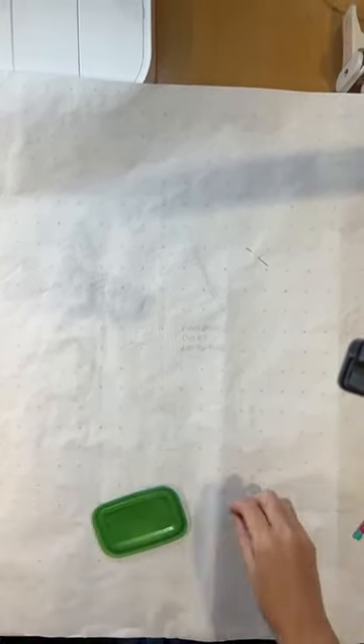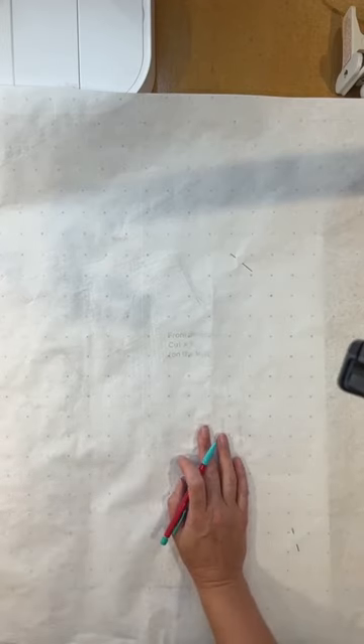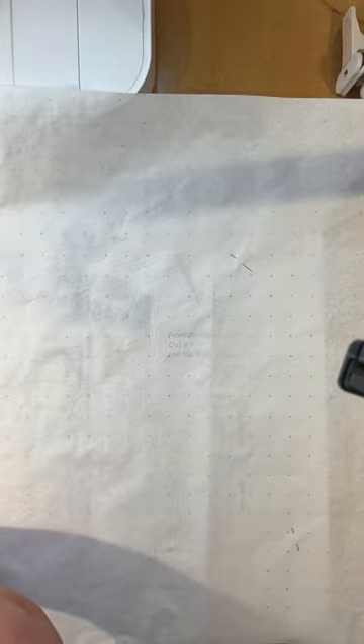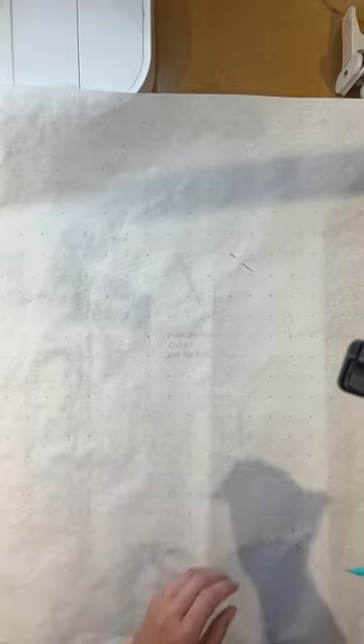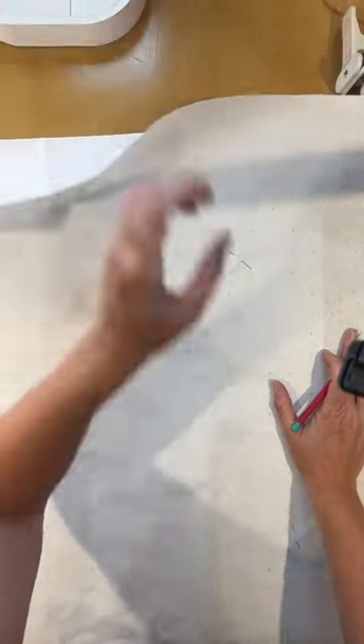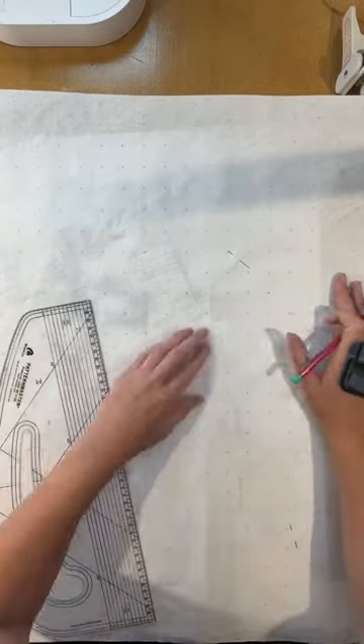I'm just going to tilt this so you can see a bit more. We're going to do this really quick — a quick little masterclass on how to do this. Birmingham NEC workshops haven't gone live yet — hopefully they will come live very soon, fingers crossed. I think they're literally about to go live in the next day. So I'm going to trace off the smaller size on here.